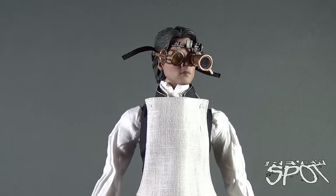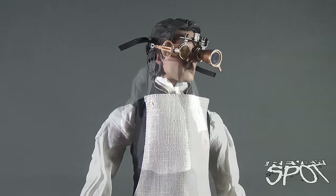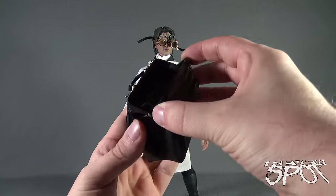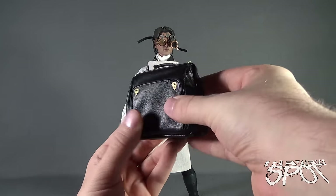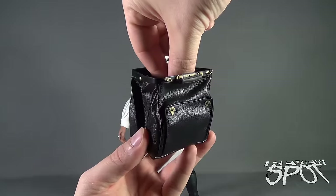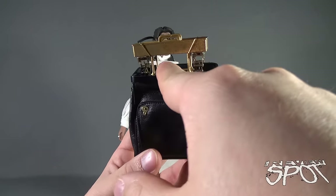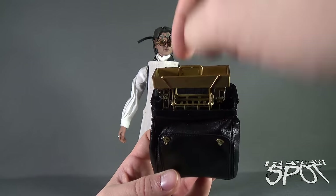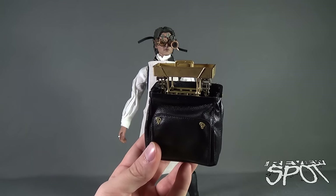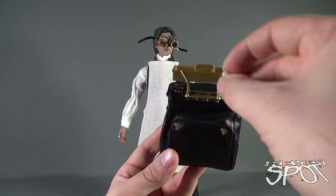For displaying purposes, I might display Ichabod with his full coat on and also the goggles. Now when I said he had a multitude of accessories, I was not kidding. Ichabod Crane comes with a medical case that feels like a faux leather material. The front closure opens up accordion style — exactly like in the movie — with a little shelf inside that can hold flasks, plus additional sections on top.